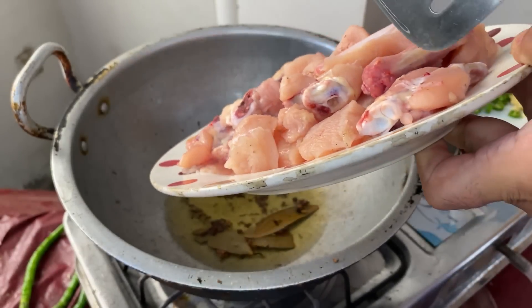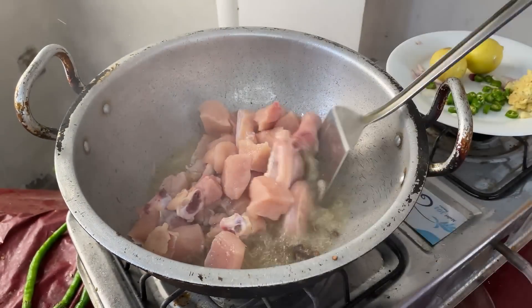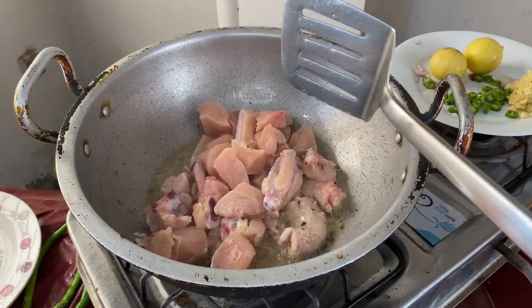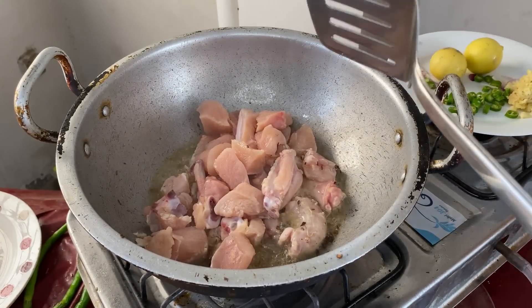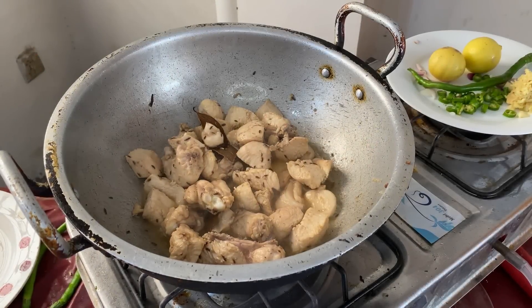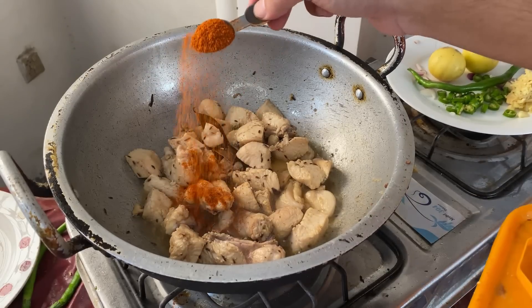The chicken is a bit smaller. You can add it to this form of brown paste. Now we add the chicken color a bit.